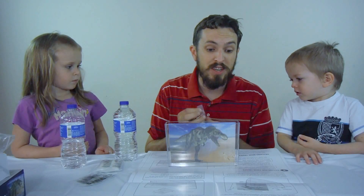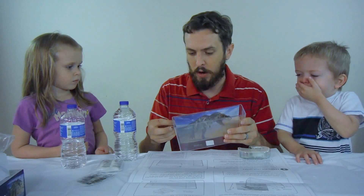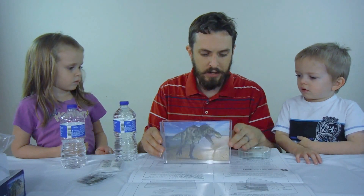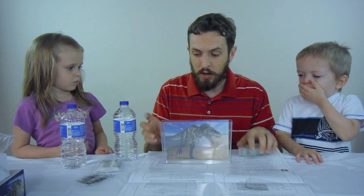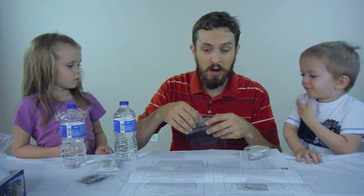The first thing it says to do is clean out the aquarium, which we've already done, and attach the background to the aquarium, which we're gonna do right now using just a little bit of tape on the back like that. Make sure you don't put it on the inside of the aquarium because if you do, it could pollute the water and kill your triops.